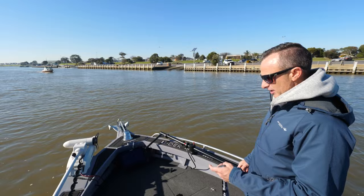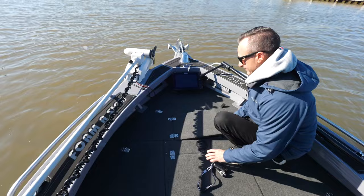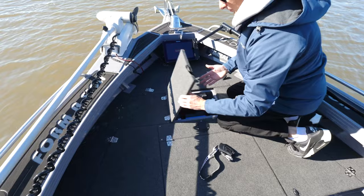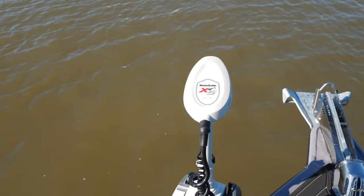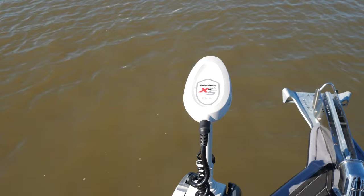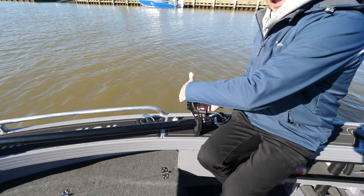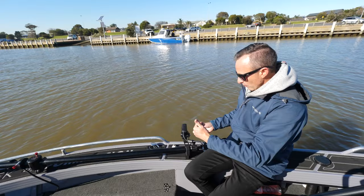Now I'm going to chuck the electric in and show you how the active target works. Dropping the Motor Guide in — that little beep means it's on. The sounder's on. The active target is currently in forward view, but since we're in shallow water at 2.7 metres I'll adjust it to scout mode. The scout view has the transducer sitting flat, shooting out in a cone horizontally — really good for shallow water. In deeper water you go to forward; in really deep water you can point it down.